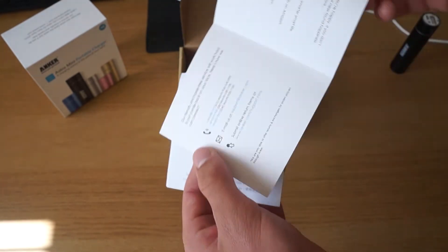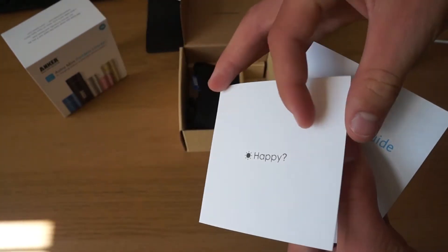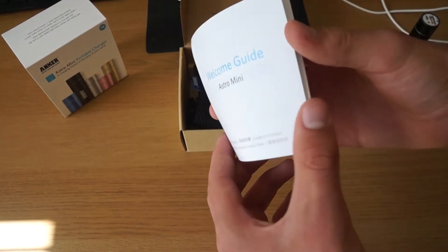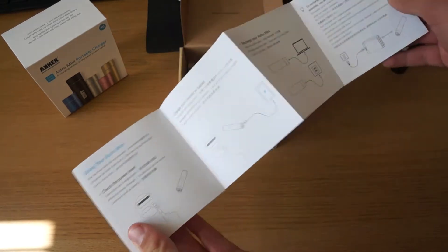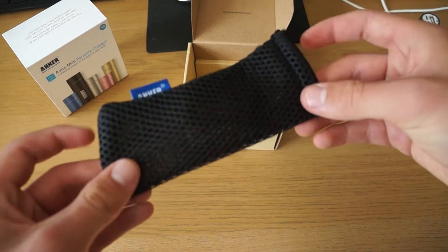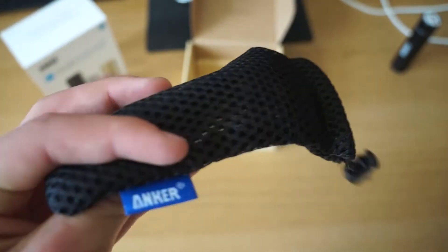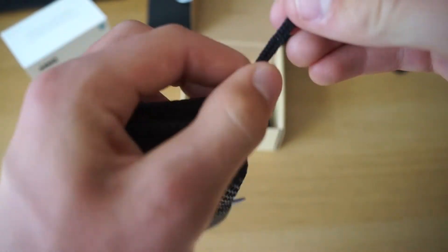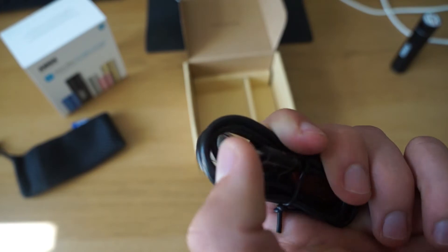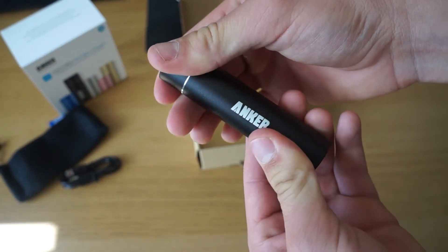You've got some booklets here under the actual power bank itself. There's a welcome guide on how to get going — I tried to use that to work out what the LEDs mean, which I'll tell you in the review. I also went on the website's frequently asked questions and that's how I found most of the tips. And this is the cable here.